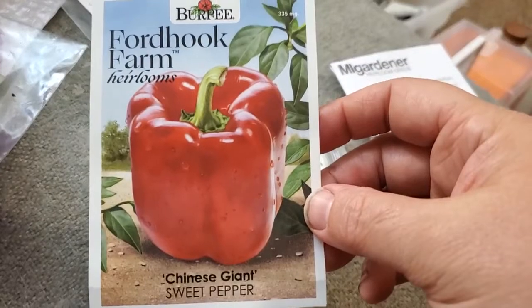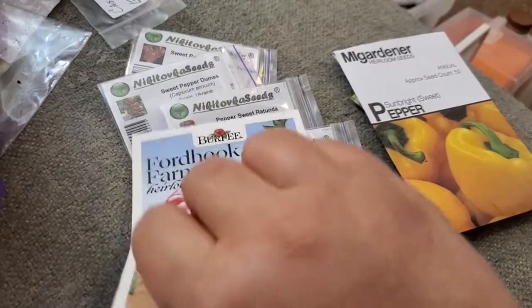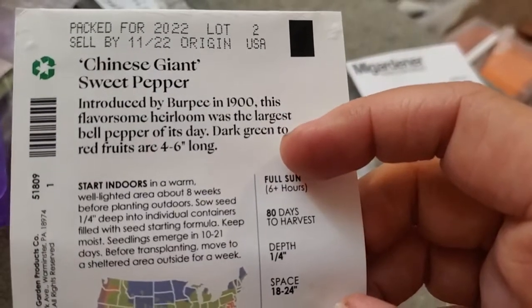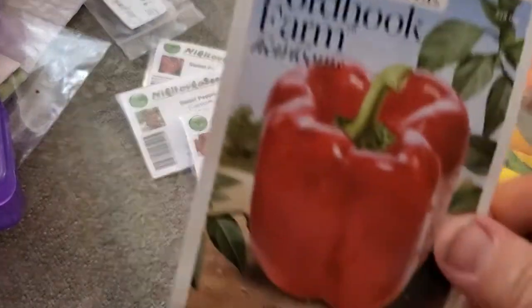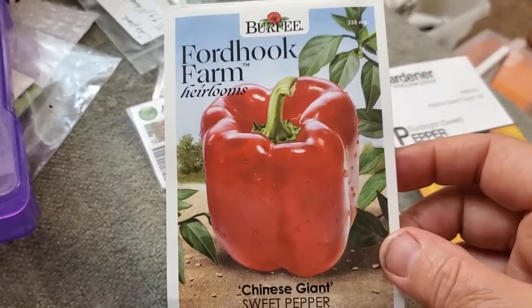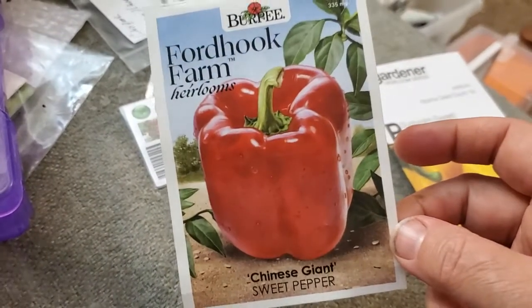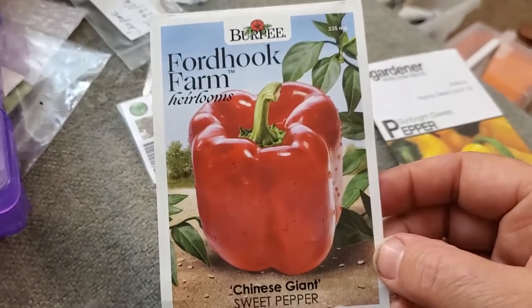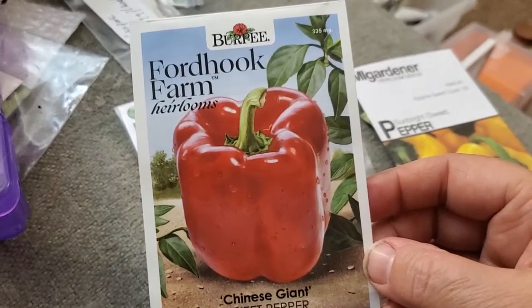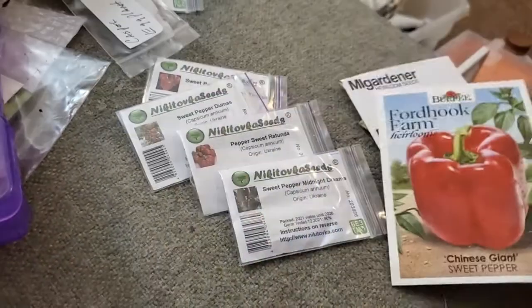I'm going to try the Chinese Giant — these were on sale at Dollar General, a Fordhook Farm Heirlooms brand. What caught my attention was that this flavorsome heirloom was the largest bell pepper of its day, with dark green to red fruits four to six inches long. I'm always looking for a nice big pepper for stuffed peppers or eating raw. I've tried the California Wonder, Yolo Wonder, and King of the North, but none were quite what I was looking for.